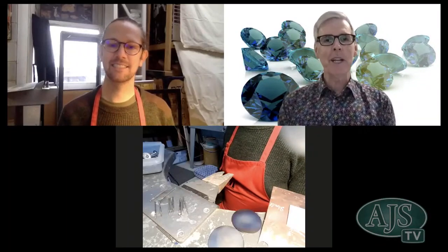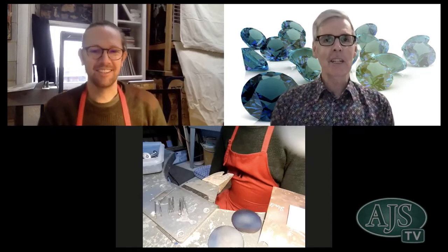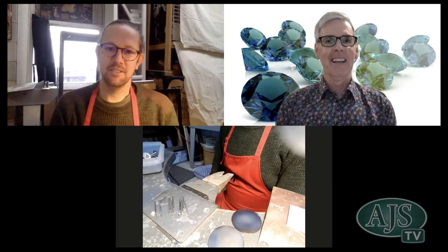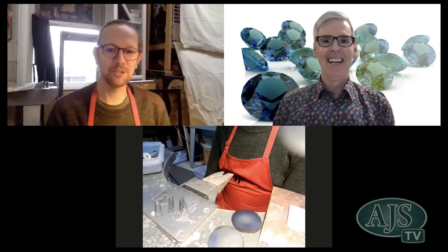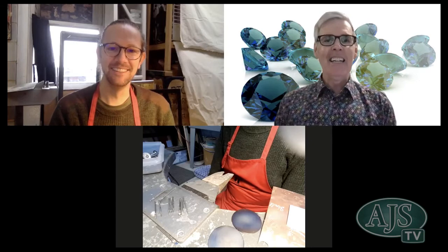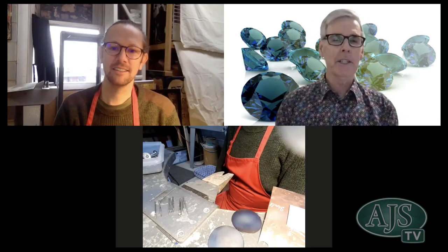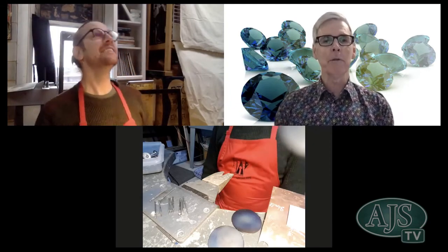Welcome this morning from sunny Bendigo. Let's welcome Dan Cox for another in his jewellery making session. Welcome Dan. No expense spared this morning - we've got a lovely soundtrack with magpies in the background accompanying your jewellery making exploits this morning.